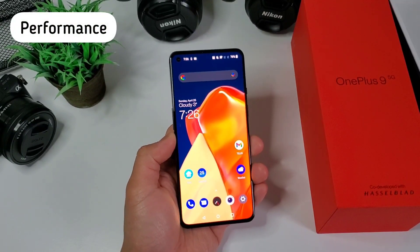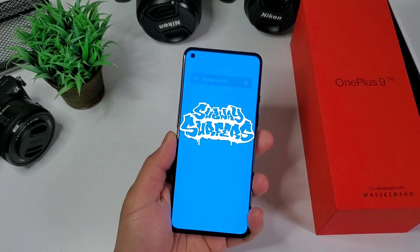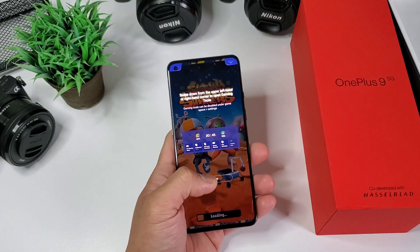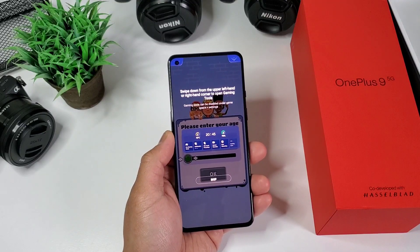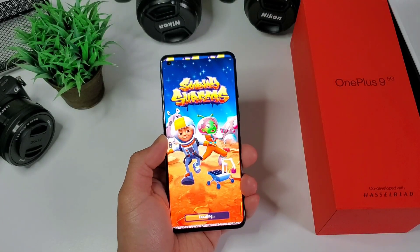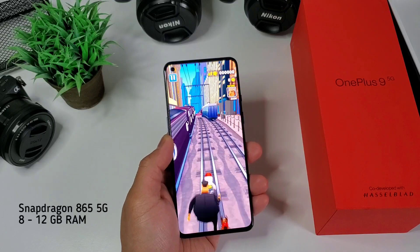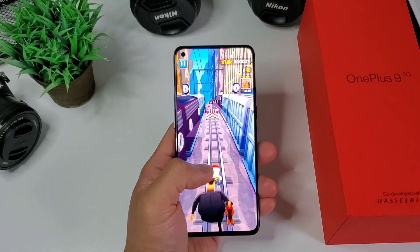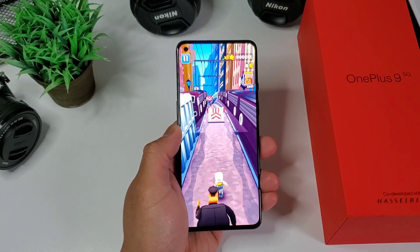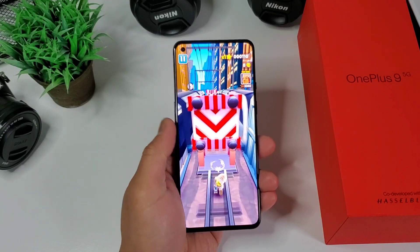Next is performance. OnePlus in general is known to make flagship grade phones at a more affordable price tag, hence the moniker flagship killer. This phone is running Android 11 on their own skin, the Oxygen OS 11. Snapdragon 865 5G powers this phone with 8 to 12 gigs of RAM. Although Snapdragon 865 isn't the latest chipset today, it's still an overkill for a phone given that huge amount of RAM.